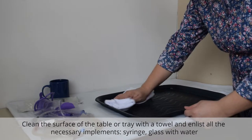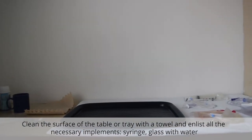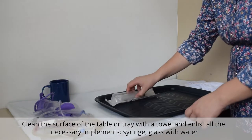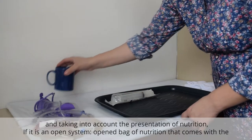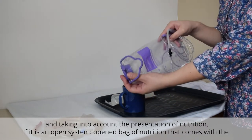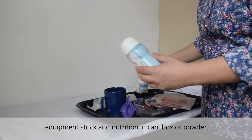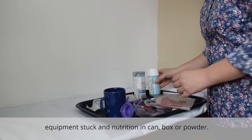Clean the surface of the table or tray with a towel and prepare the necessary implements: syringe, glass with water, and taking into account the presentation of nutrition. If it's an open system, open the bag of nutrition that comes with the equipment stock and nutrition in can, box or powder.